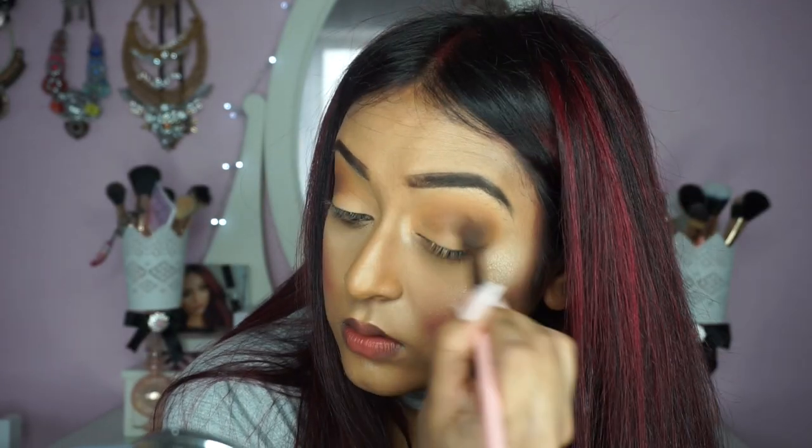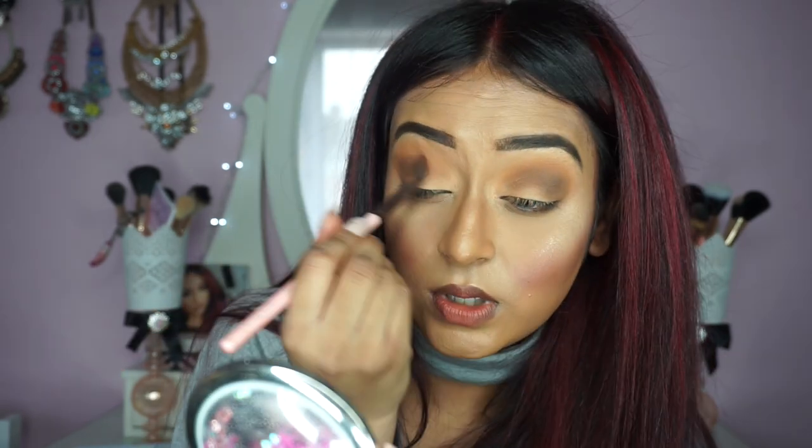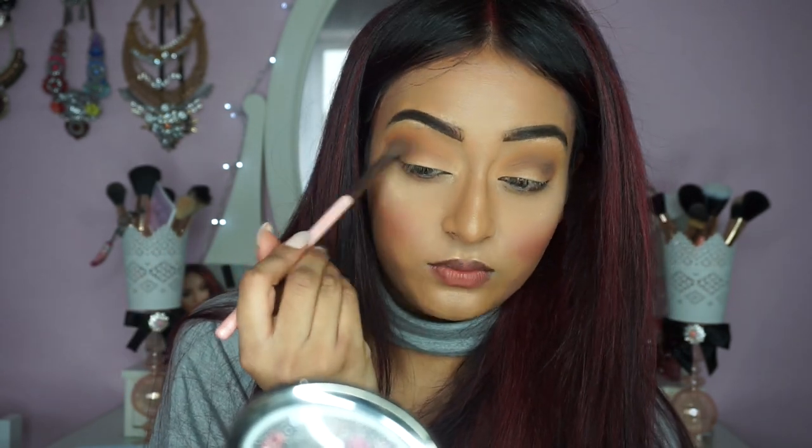In this clip I am just blending my eyeshadows some more. I added the shade Mocha, also from Makeup Geek, in the outer V just for some extra dimension.